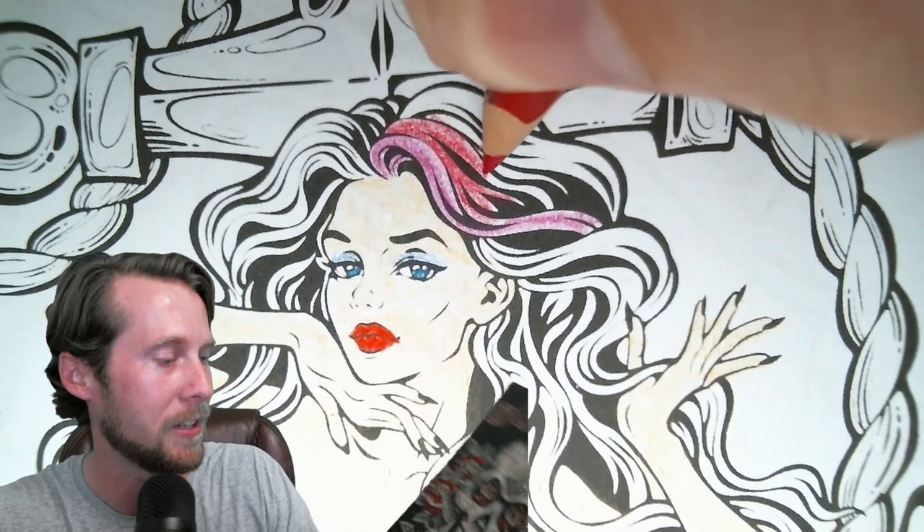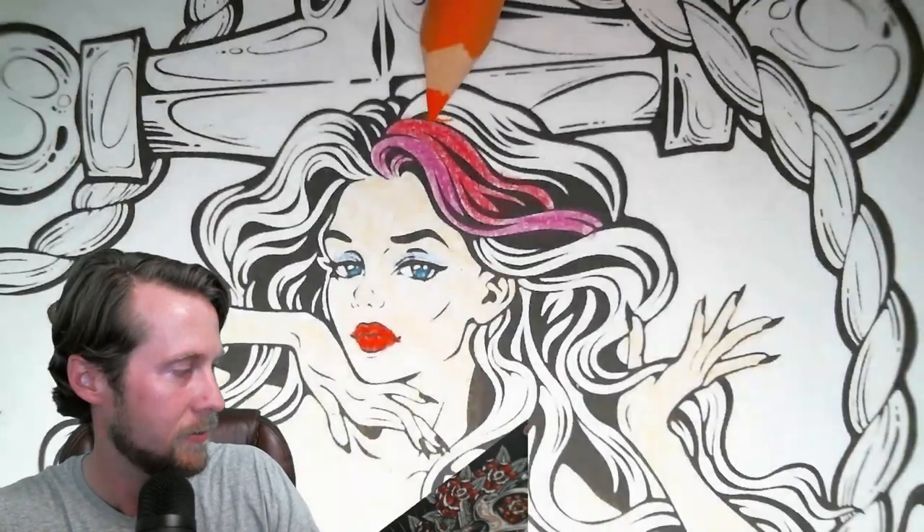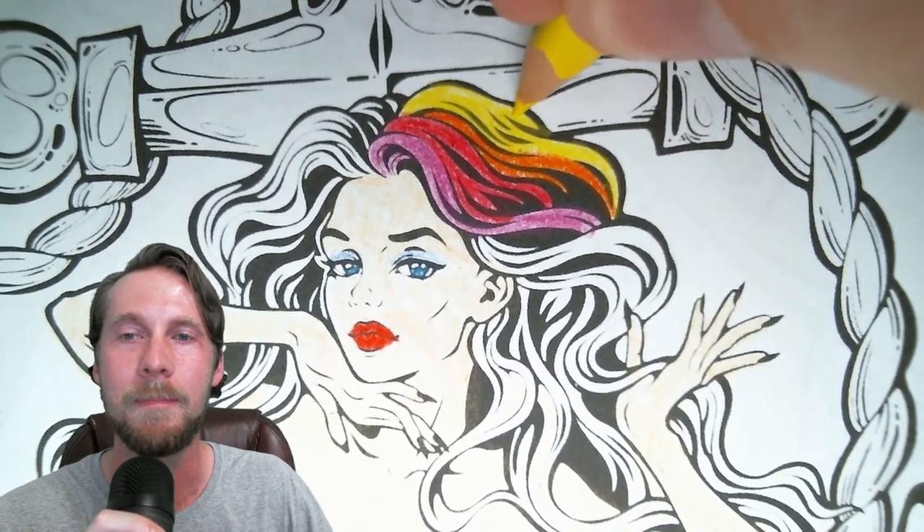I thought it would be fun to do colorful highlights in her hair. I was very close to doing her entire hair in rainbow colors since it's Pride Month and everybody seems to be doing rainbows. But I thought it would be too much, so I just made her blonde with a few really cool colorful mini rainbow highlights. And this is the finished product of just the color penciling.